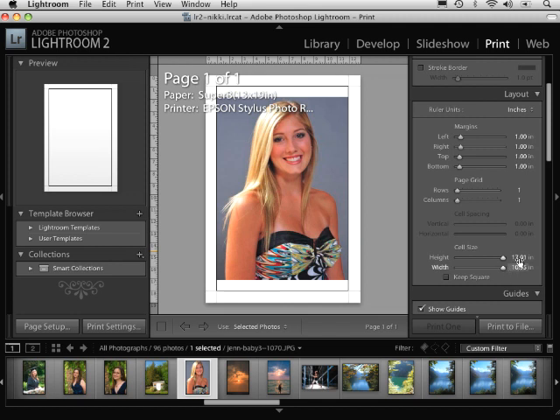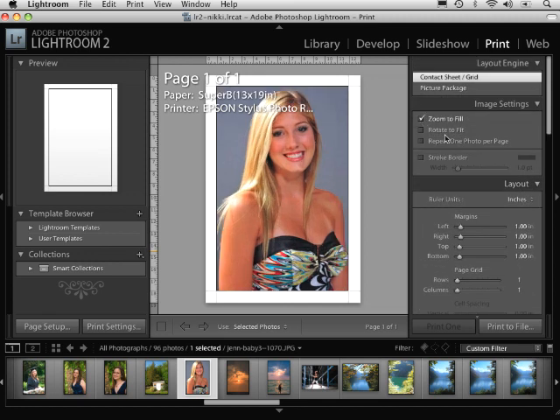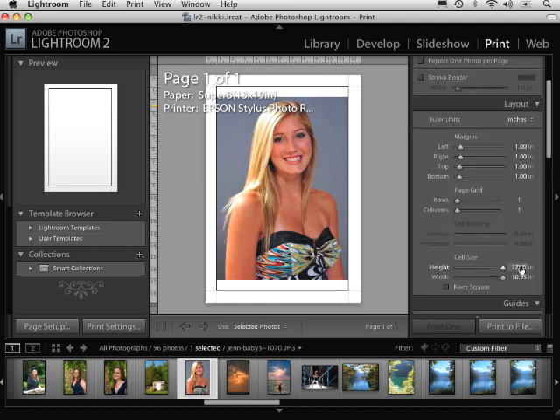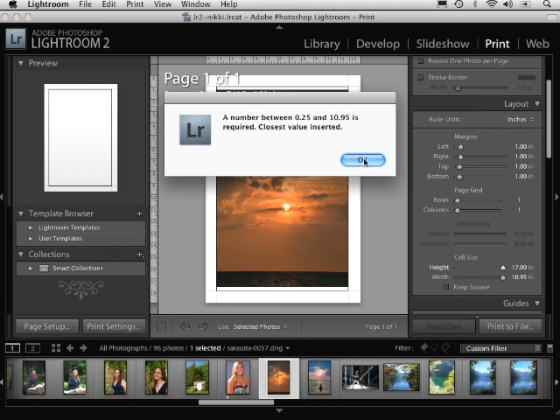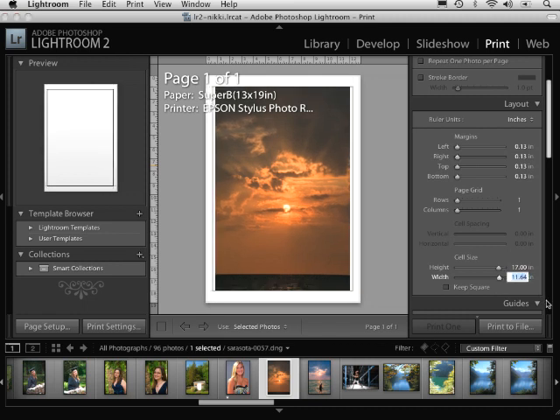Notice that if I wanted to print 17 by 11, I couldn't do that — I'd have to decrease this so that it fits into one frame, or I can select zoom-to-fill and it'll zoom to fill whatever size I have set up. I'm going to decrease this and make this a 17 by 11. Notice that when I try to do that, it tells me I can't do that based on the margins. They all interplay with one another. If I take all of these margins down, I should be able to get to 17 by 11.